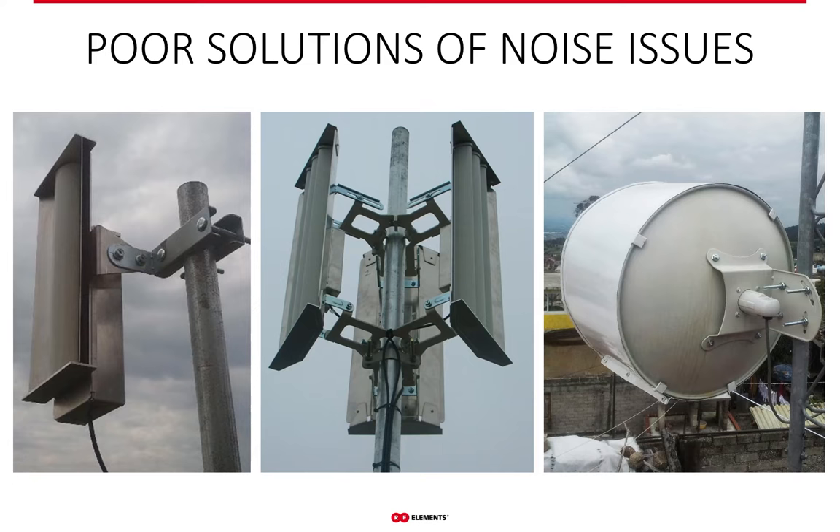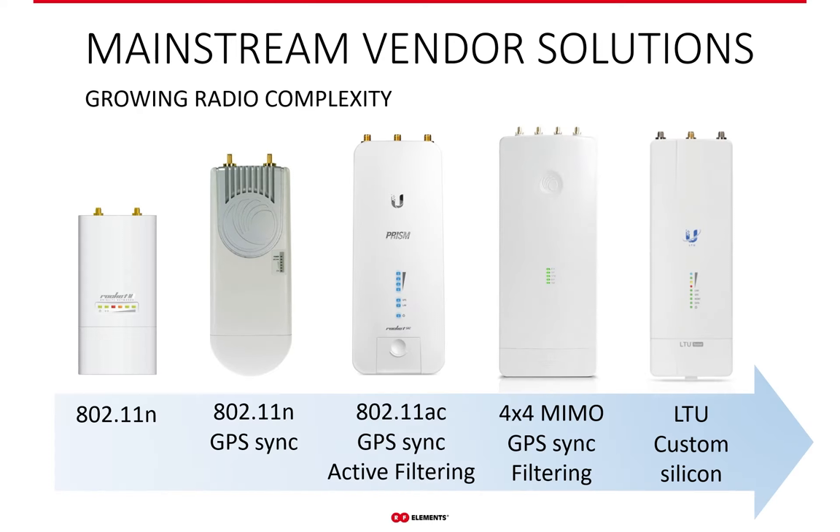Front-to-back ratio is a useless parameter in terms of noise rejection in unlicensed bands, and the side lobes are not affected by the shield. All the shield does is rearrange the side lobes so they point in different directions. Over the years, radio vendors have tried to improve the situation with noise by introducing techniques such as GPS synchronization — which ensures access points transmit and receive at the same time — or active filtering, which ensures your radio does not see out-of-channel signals. These improvements are effective to a degree, but they're costly and do not deal with the root cause of interference, only its consequences.